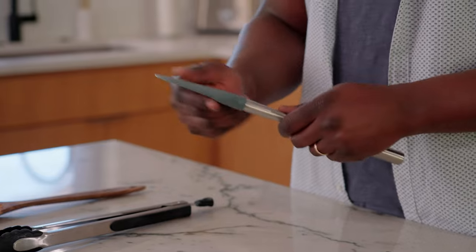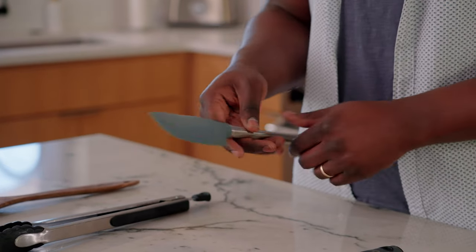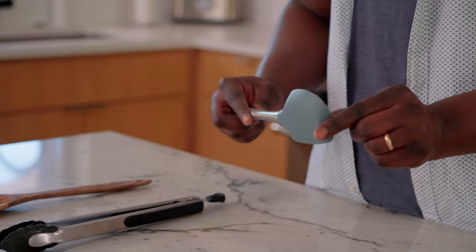The next material I want to talk to you about is silicone. Silicone is absolutely great because it withstands high heat. It's soft enough to use — this is great for moving around eggs — but again, it keeps your surface safe.